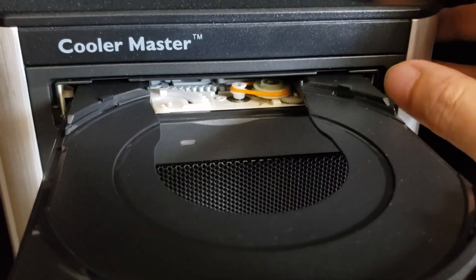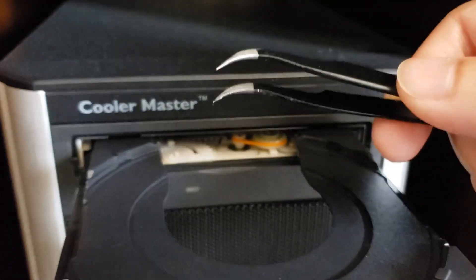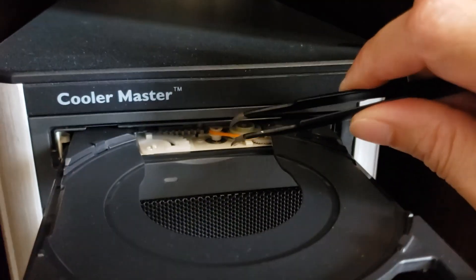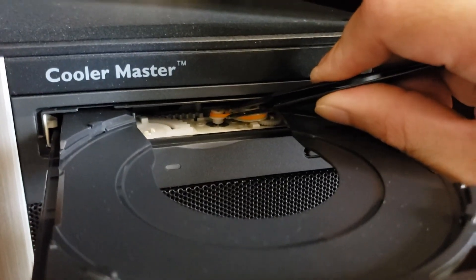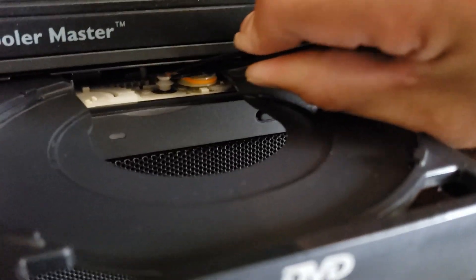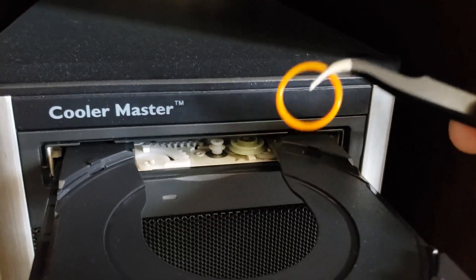All you need is a tweezer like this one, and we're just going to pull off that belt drive like so. Here's the O-ring, and this is the replacement.